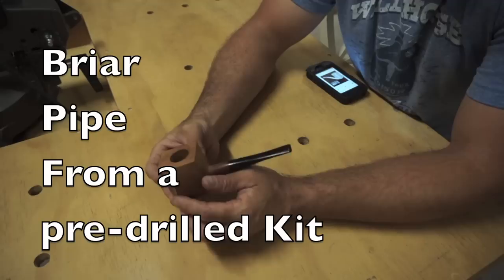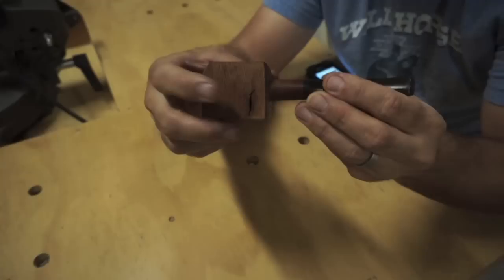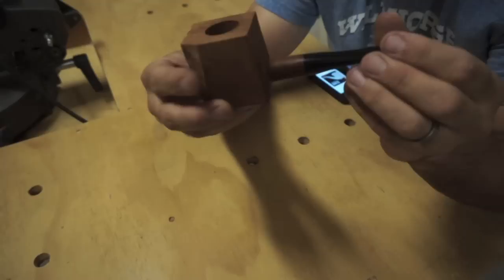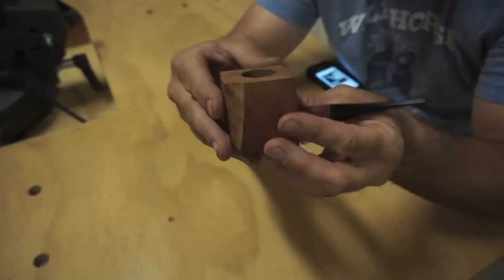Welcome back. Tonight I've got another unusual project — carving a pipe out of this block of briarwood. Actually, the hard parts already been done for me. I got this kit off of eBay for $10 shipped to my door. Normally you can't find them this cheap, but this one had a little bit of an imperfection — a void space. The stem has already been cut out and fitted with a mouthpiece, and the bowl's already been cut out too.